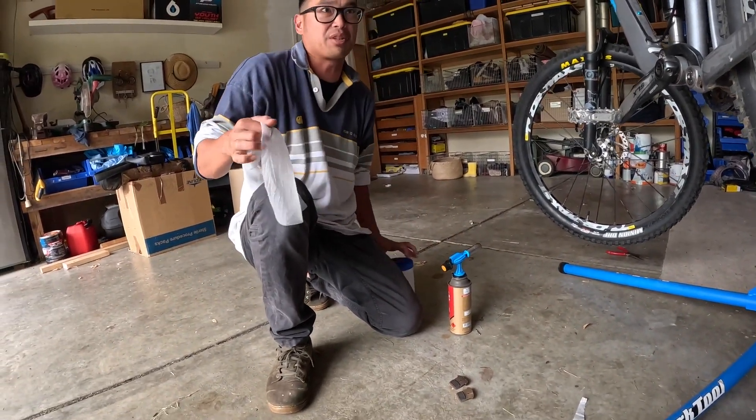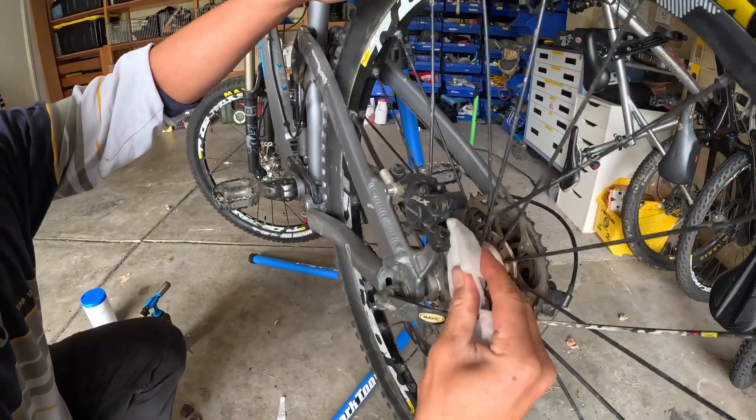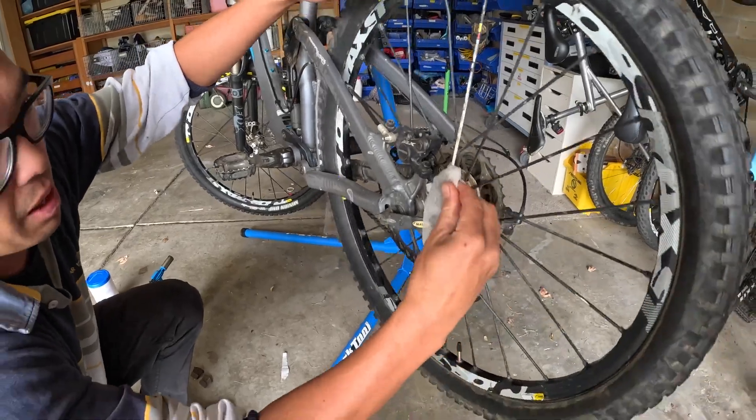Just in case someone's contaminated them or touched them, get a bit of isopropyl alcohol and clean these brake pads and brake rotors.